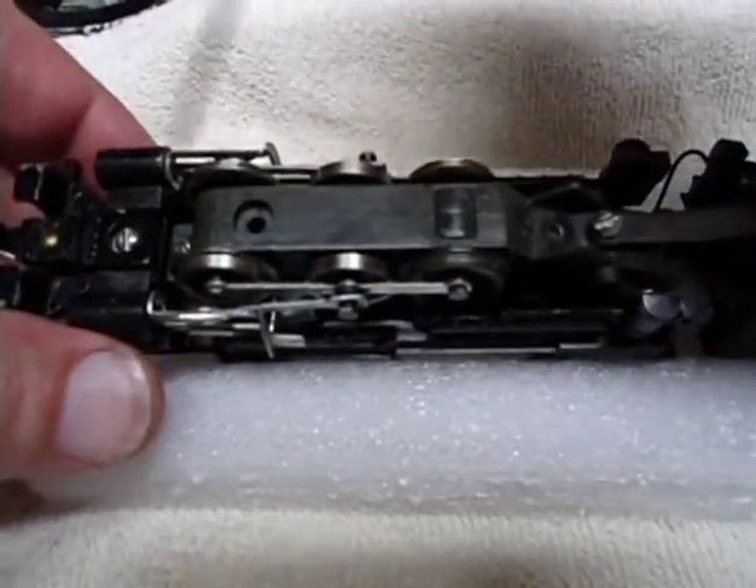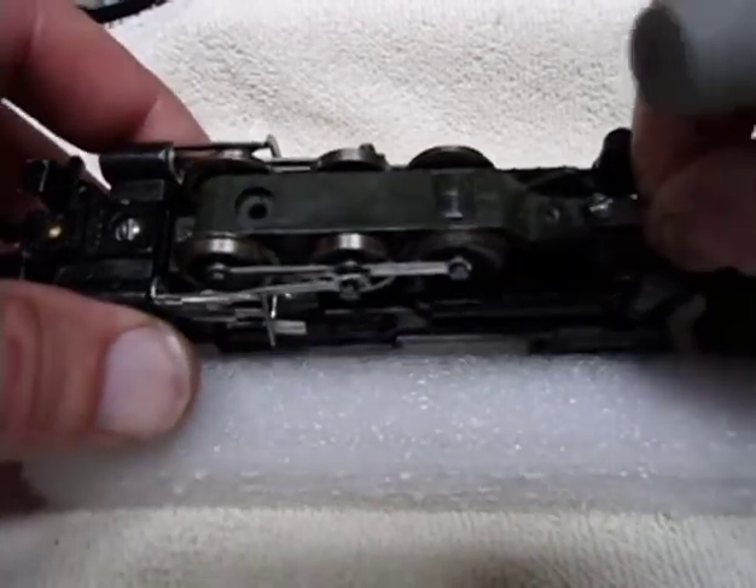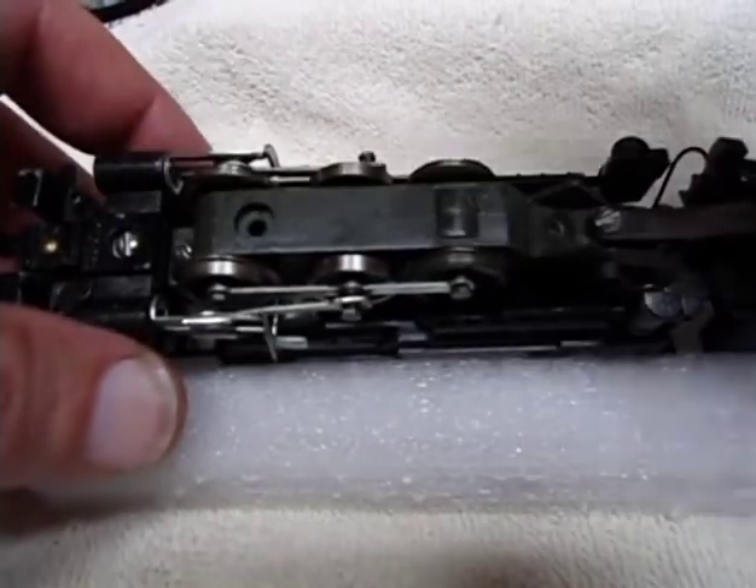This was not fit in there properly, which caused it to go up and down. And that is working okay now that I screwed it in correctly.